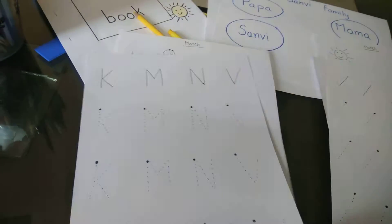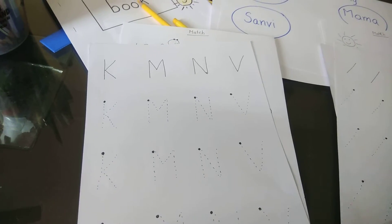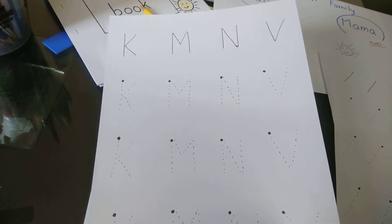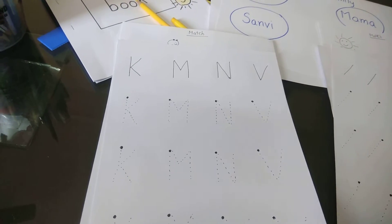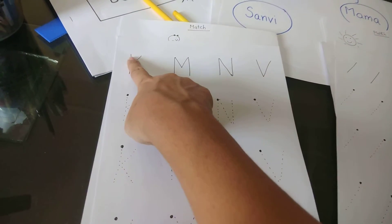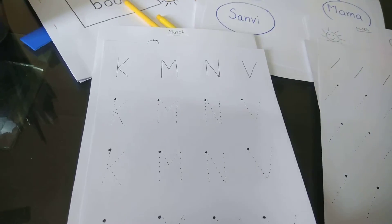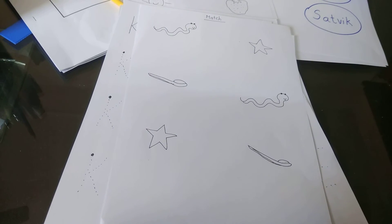I have not taken 'A' here because 'A' doesn't start from the left corner — it only starts from the center — so we're going to use those center-start letters later on. Tracing sheets can also be made this way. This is again picture-to-picture matching. These are very simple things you can do with your child.